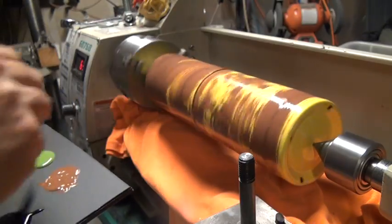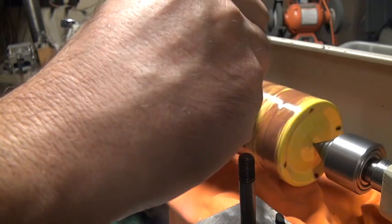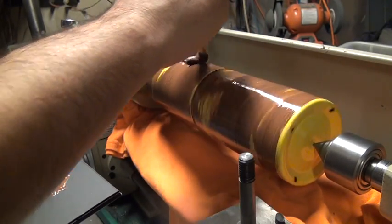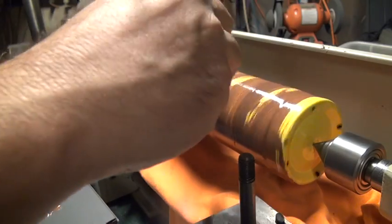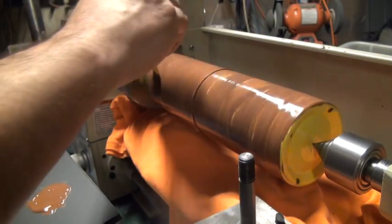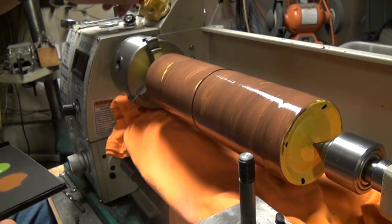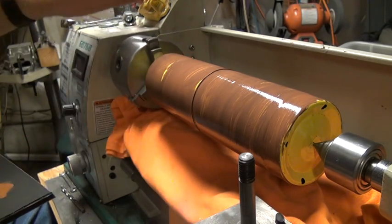We'll mix in a little bit darker brown. This is only about 63 RPMs right now — nice and slow. Slide all this together. Now I'll stop it for a second and just give you a look. That's only just with two different shades of brown and it kind of comes up with some interesting colors. Let's continue.